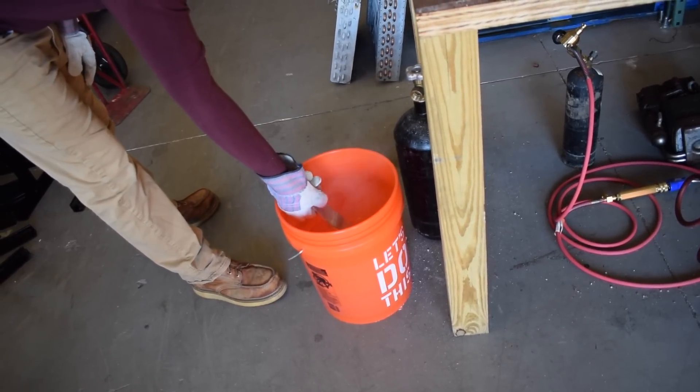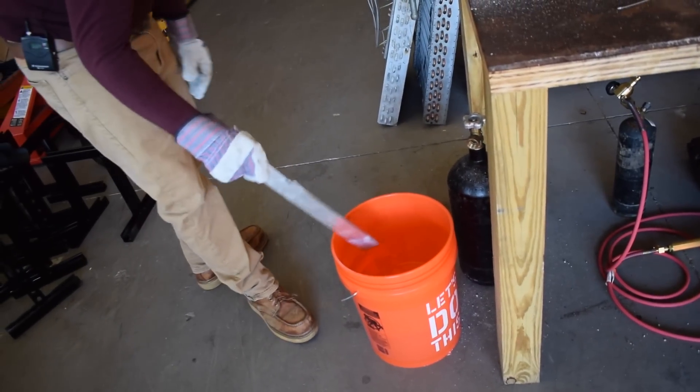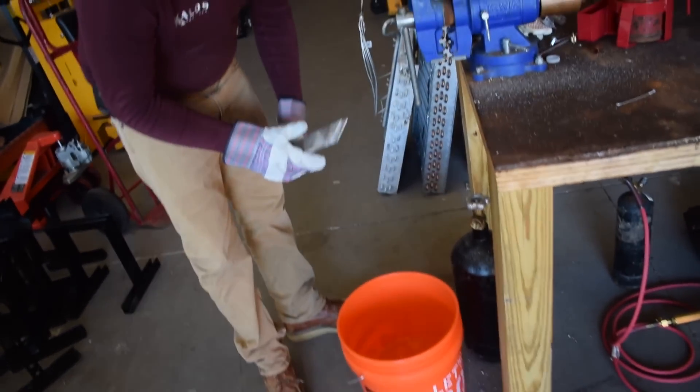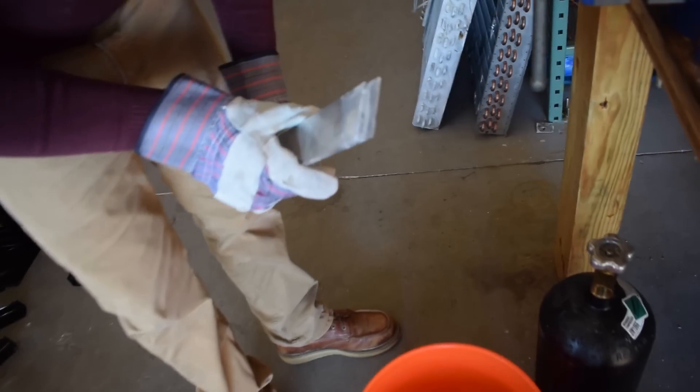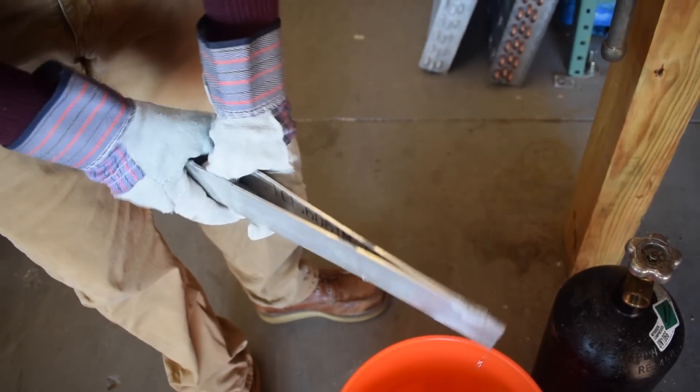You can hear that was very, very hot when I dunked it. Which — it's better to wait for it to cool down, but we know practically in the field a lot of technicians are going to rush it. So now I'm going to go ahead and test this and show you how strong it is.